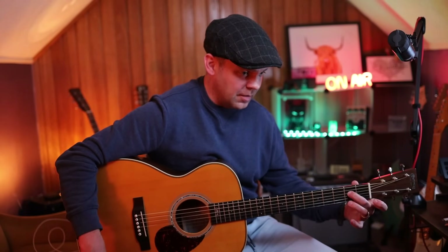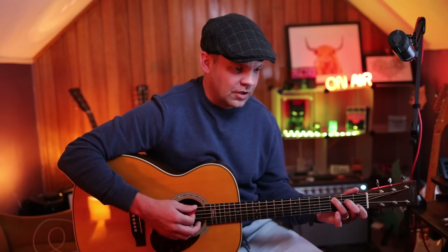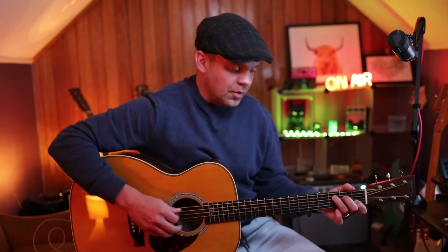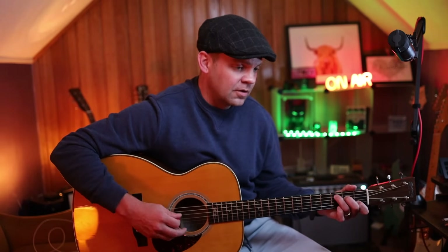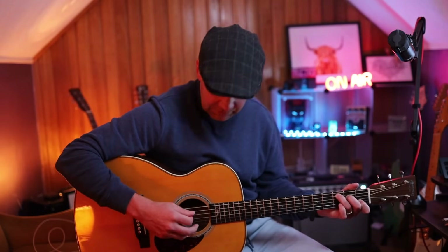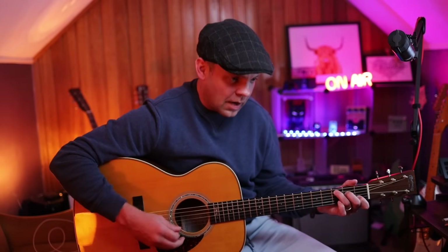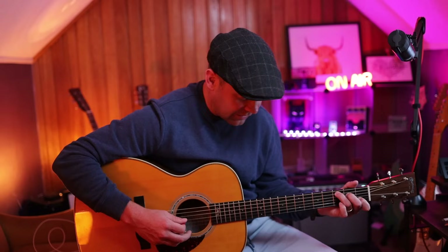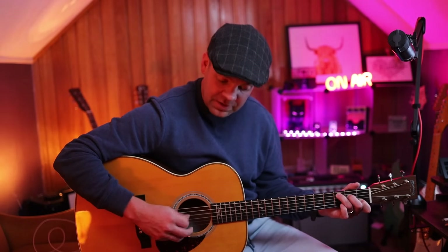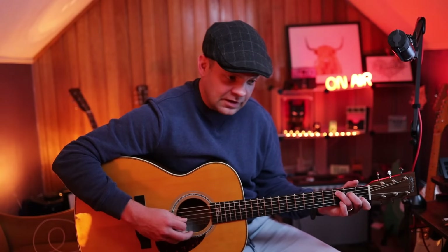Now we land here on the second fret, and we want to then go into our C chord. Just leave your middle finger where it is, put the third finger on the A string, and the first finger on the B. Then we're going to do this little move — going to the A twice, then the D, then again: A, E, D, D, G.